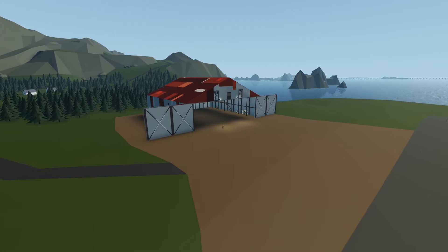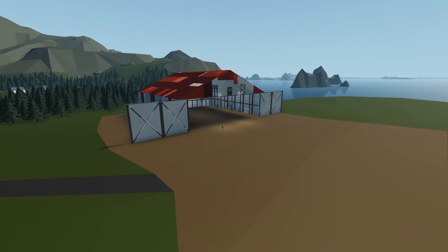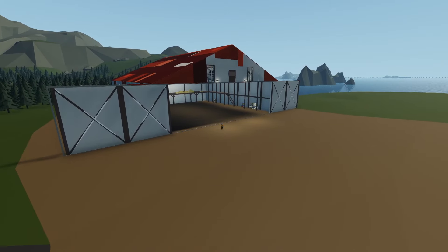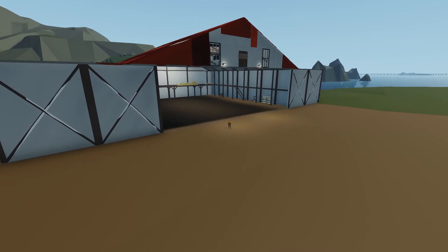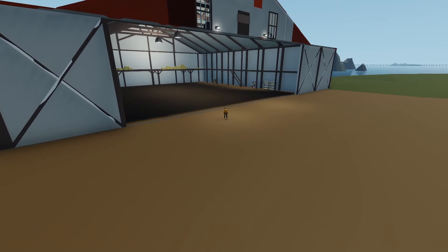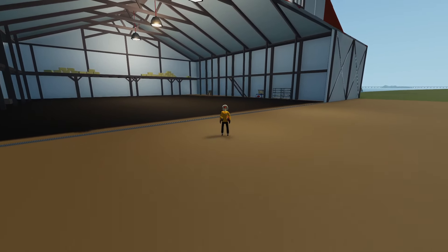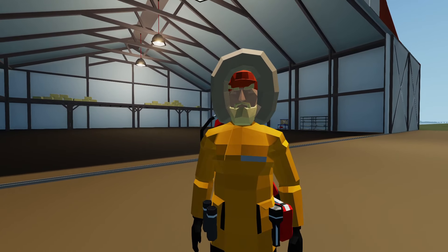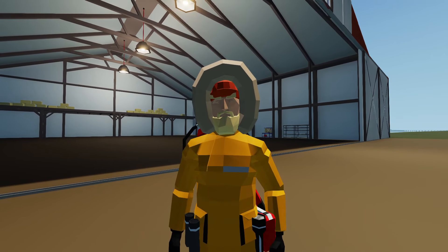Hey, what's going on guys? Welcome back to another Stormworks video and welcome to episode 10 of our Classic Career Survival series. In this episode, we'll start working on our new push prop helicopter. The plan for today is to build the fuselage as well as add the propellers and get it all painted, so next episode we can add the engine. I've got a rough idea on how I want this thing to look, so hopefully it all turns out alright. Let's get started.